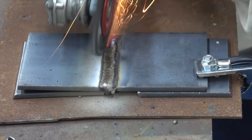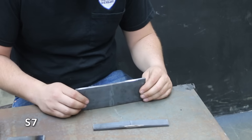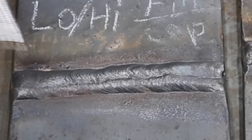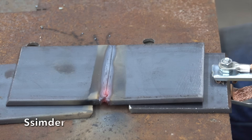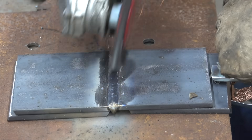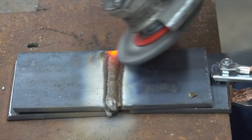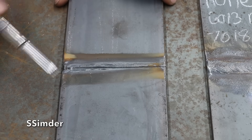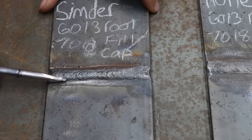The S7 really struggled to maintain an arc on this test and gave up several times — it simply doesn't make enough current for good penetration. The Simder made a lot of spatter and still didn't perform well on the root pass. Joe's feedback: the S7 starts cold, slowly warms up, and runs a fairly decent pass; the Simder runs a much better root pass with a little heat fluctuation but not too bad.